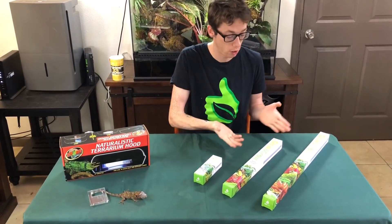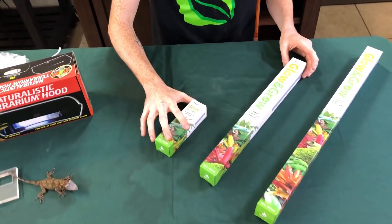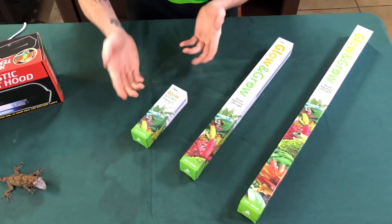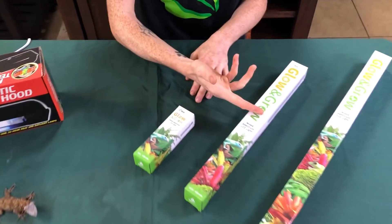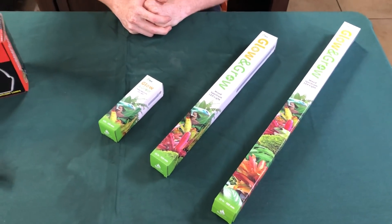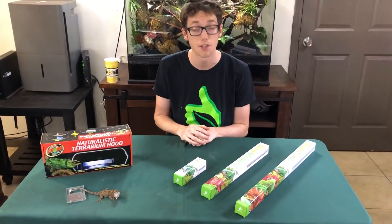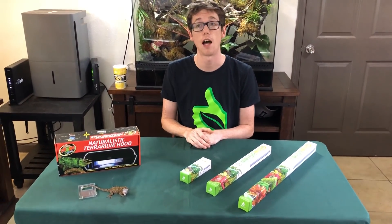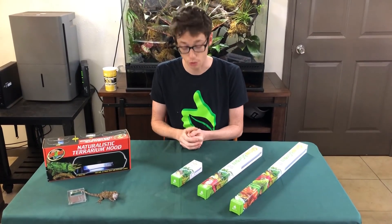So my lights are the Grow & Glow LEDs that you can see here. The box design was all done by The BioDude. As you can see, I have three different sizes: a 6-inch LED, a 16-inch LED, and a 22-inch LED. They do have your normal E26 base, which goes into every normal United States socket. But I did change a lot of things about the lights specifically, and I want to go over those with you guys today.